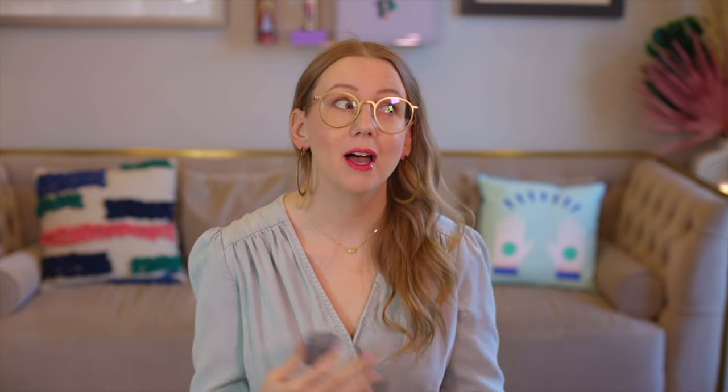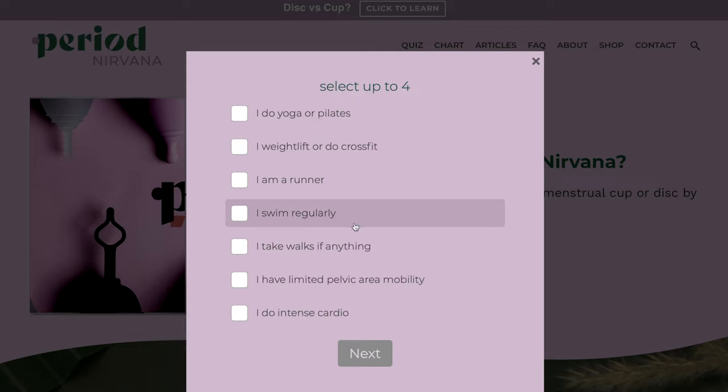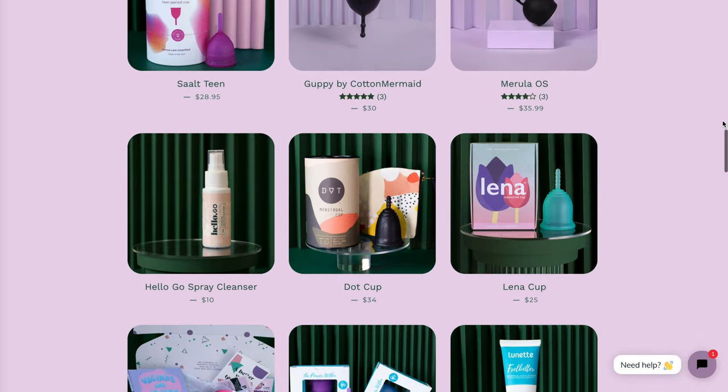Kim here from Period Nirvana, the internet's new destination for menstrual cup and menstrual disc advice, home of the amazingly accurate Period Nirvana quiz on periodnirvana.com to help you find the right cup or disc for you. I also run period.shop, a store for reusable menstrual products including the Salt cup. Period.shop accepts HSA cards directly on site.